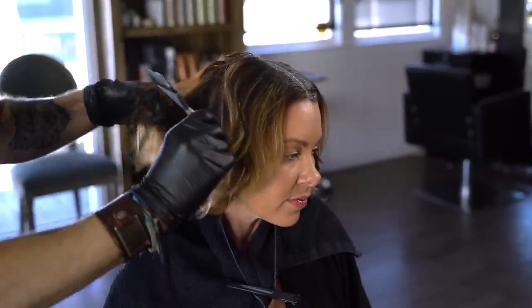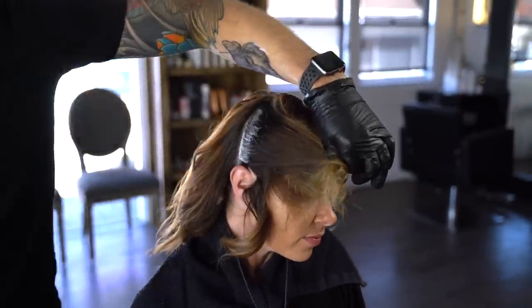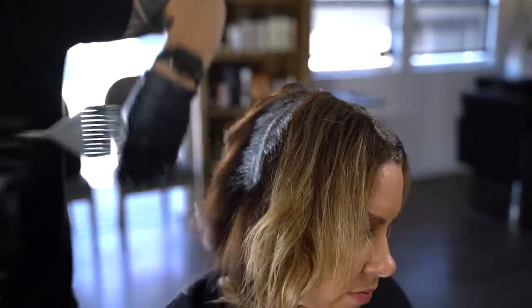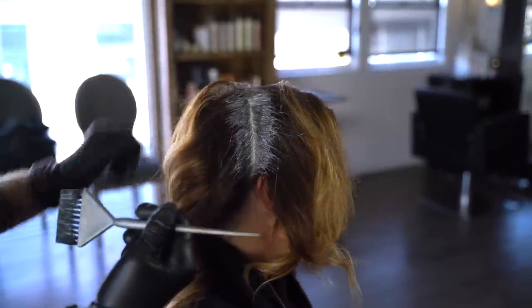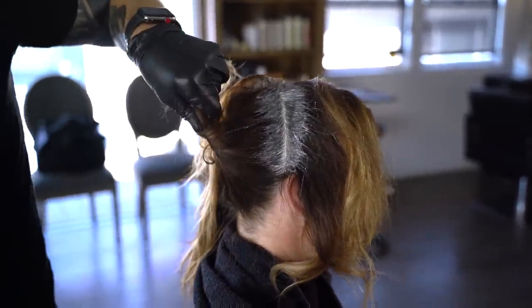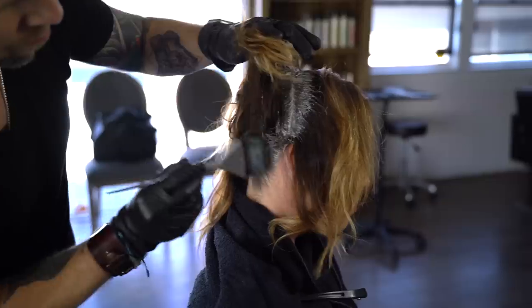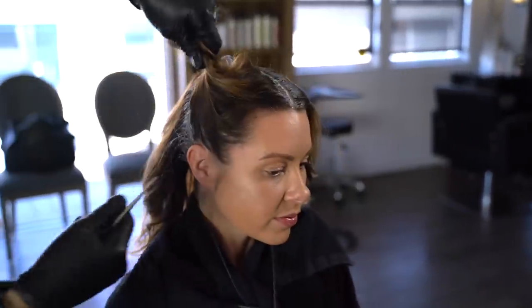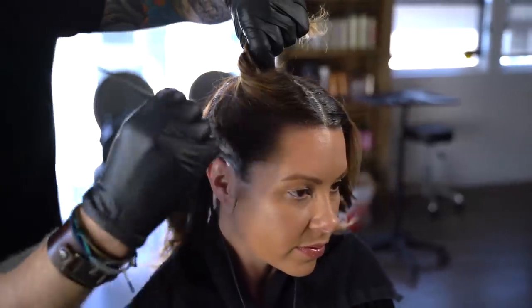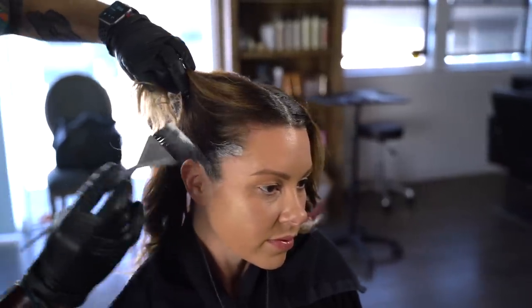Continue painting the perimeter on the opposite side. In the back, twist the section of hair up and paint the nape hairline. Repeat the same technique for the front section.